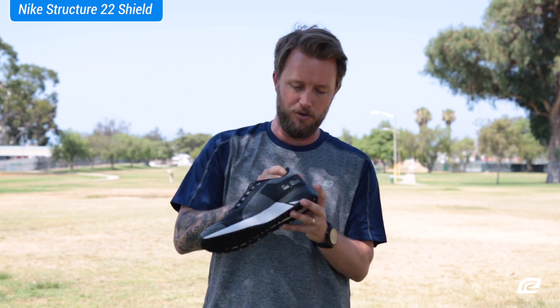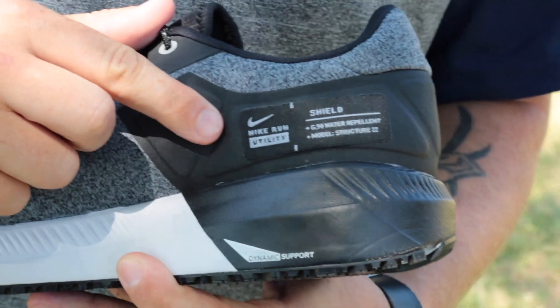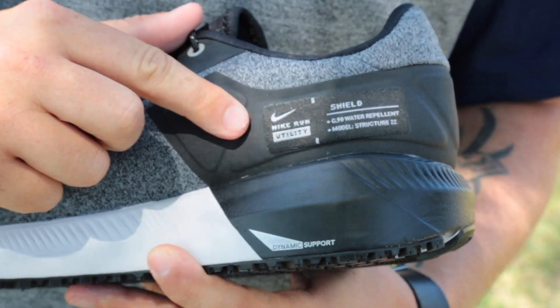It also tells you right here what the structure is — it has all the data about the shoe right on the shoe itself. It's an amazing shoe.